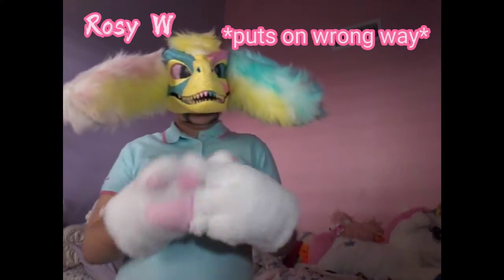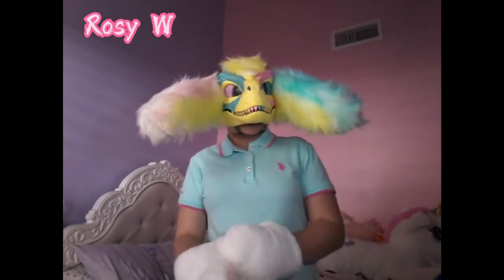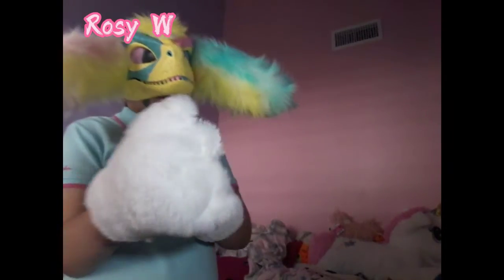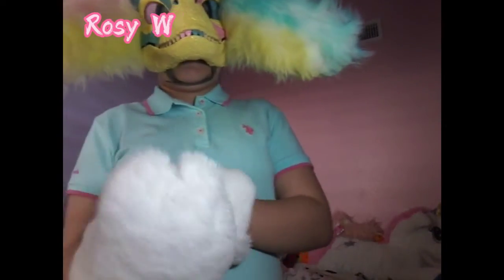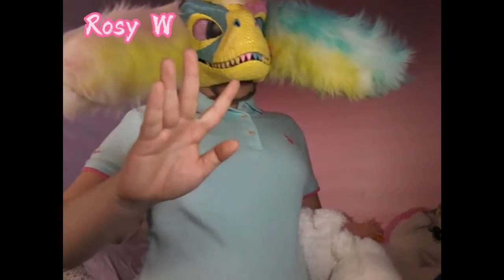I was trying to put it on the wrong way. I think I'm going to go ahead and color them into Lemonade's design so that they can suit her well, and they're not going to just be all white. I keep putting them on wrong — oh my gosh. There we go. Like I said, you can put them on differently. You can put them on like this, which is the main way that people like to, but I don't like it, so I wear it like this.